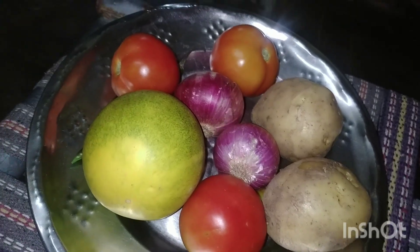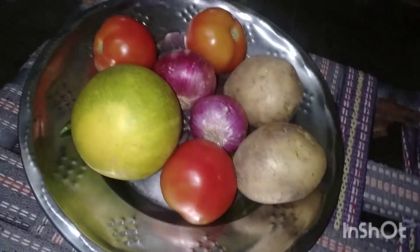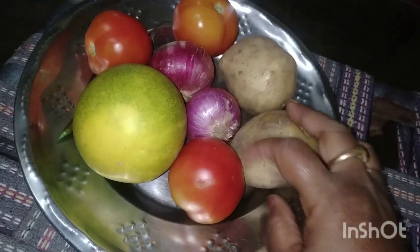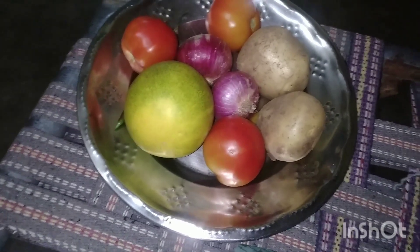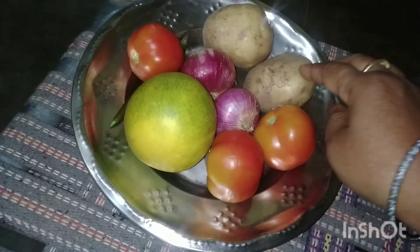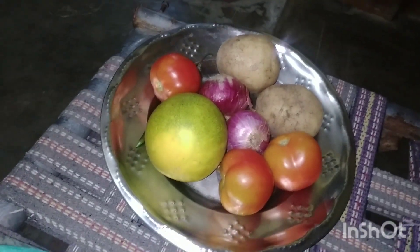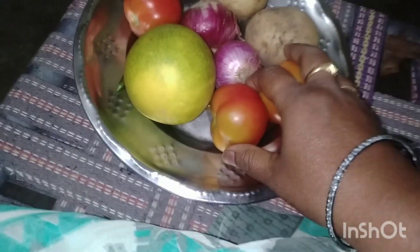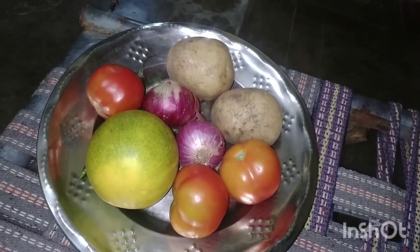Good evening everyone. We will add the tomatoes and tomatoes. I will cut the curry.